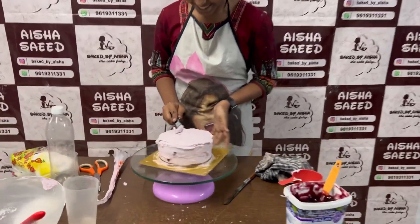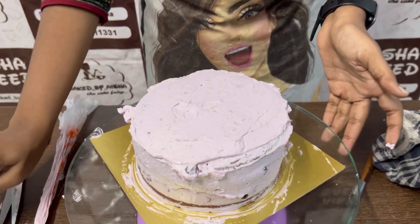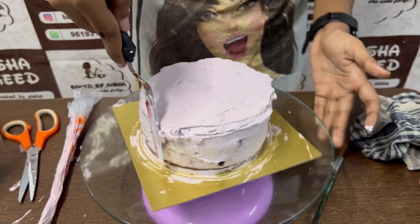Zobia is crumb coating the cake — you can see she is struggling with it. Now the top is done and we will do the sides of the cake next — side crumb coat.